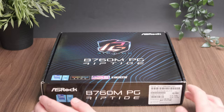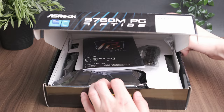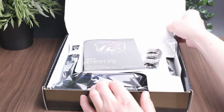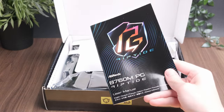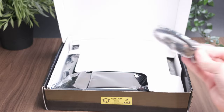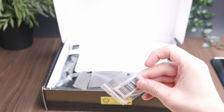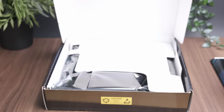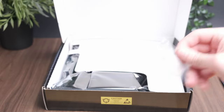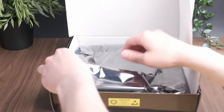Moving on to the unboxing — this is a new setup. In the box there is obviously the manual, some SATA cables which can come in handy for hard drives, and a couple of M.2 screws. The board itself comes in an anti-static bag, and ASRock has added a 'do not sit on the board' 2D foam this time, which I did on the B650 — it just makes it a bit harder to unbox.